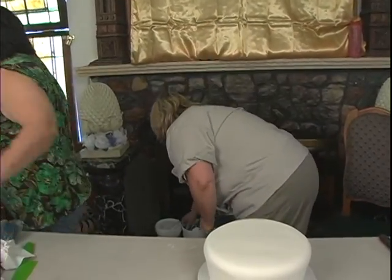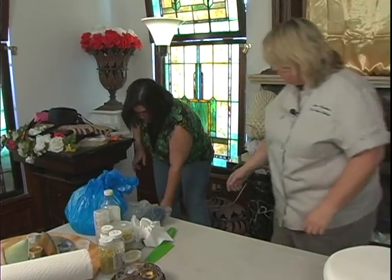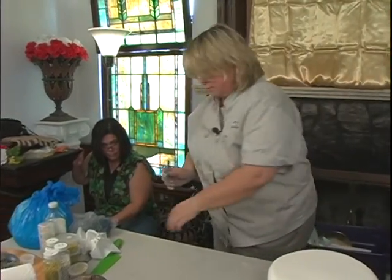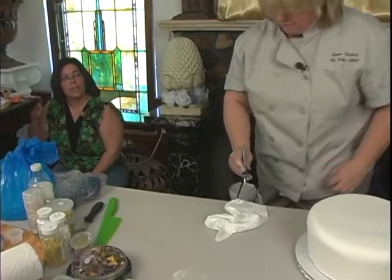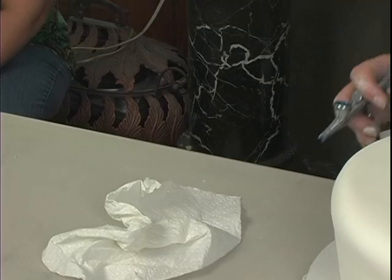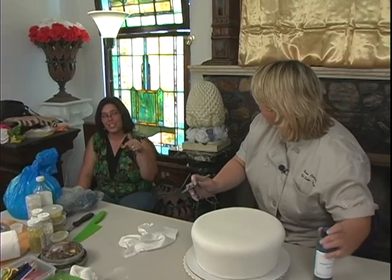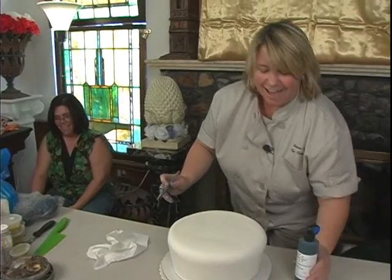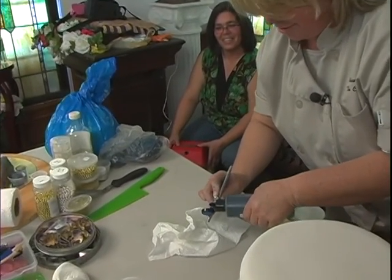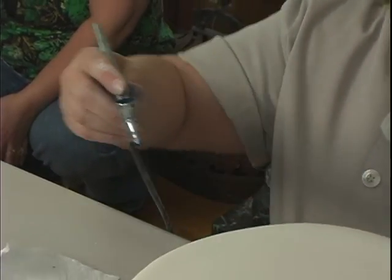Airbrush. So what we'll do — it's plugged in? Go ahead and turn it on, and just kind of watch and make sure that it doesn't fall off of there. Good job, you're doing great. Everyone give her a big hand! This is a royal blue airbrush color. We're just going to airbrush — we don't really need to do the top because we're going to do an overlay.